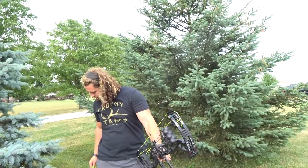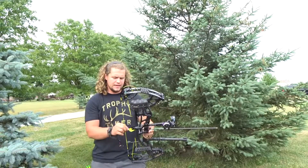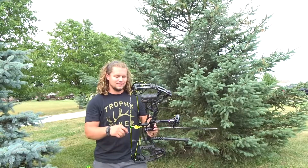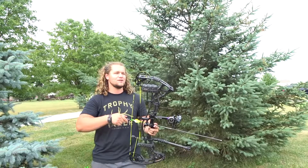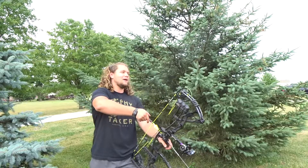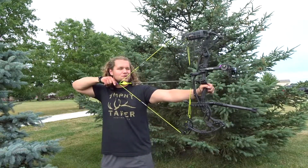That one sounded pretty good. I say sounded because the target I'm shooting at is just an old beat-up bag target and the center of it is completely shredded. Whenever you hit fresh burlap it's a lot louder — there's a loud pop — whereas when you get it in the center it's just real soft.